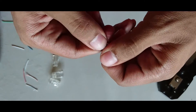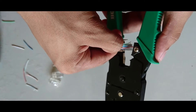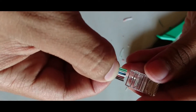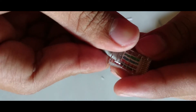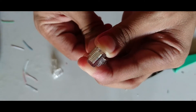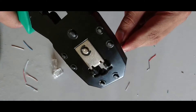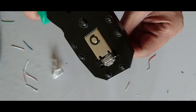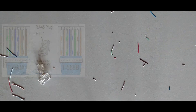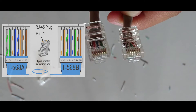Arrange the wires with this color pattern and straighten up the wires. Cut the wires to proper length. Insert the wires inside the RJ45 plug and crimp it using the crimping tool. The other end of the cable must have the color pattern of T568B. And there you have it.